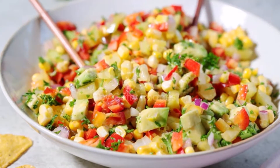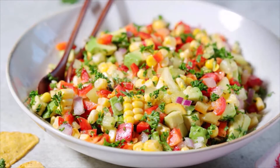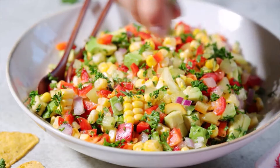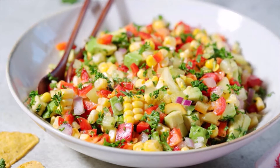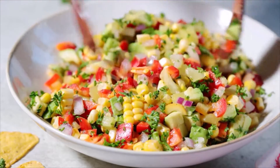1/4 cup Mexican cream or sour cream, 2 tablespoons mayonnaise, 1 teaspoon cumin, 1/4 teaspoon smoked paprika, 1 teaspoon chili powder plus more for garnish, 1/3 cup cotija cheese finely grated.